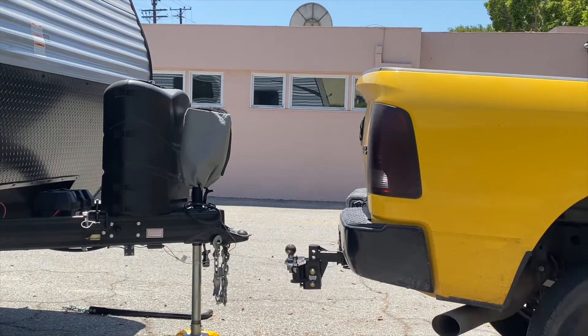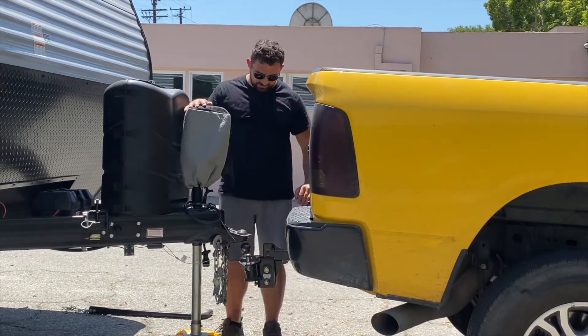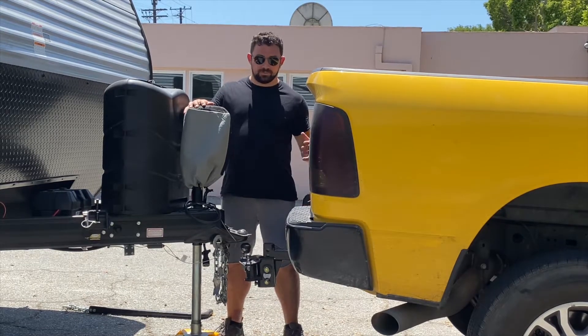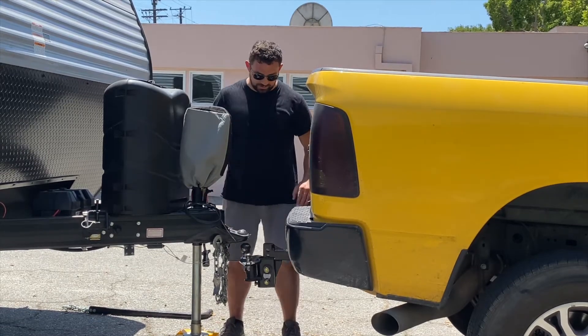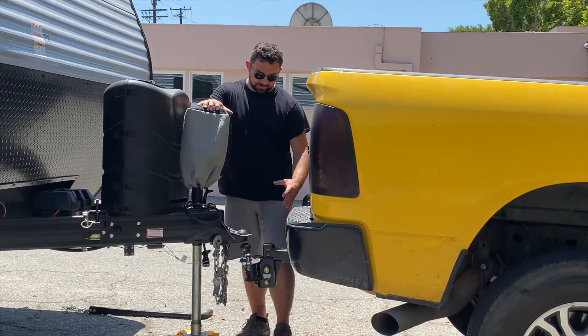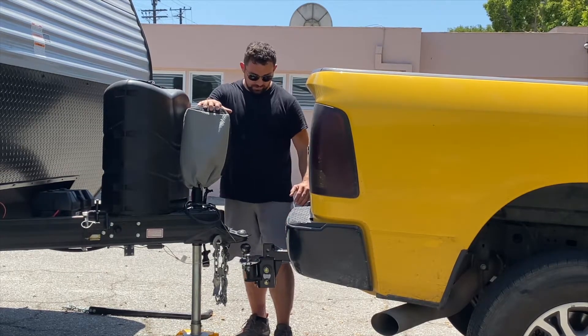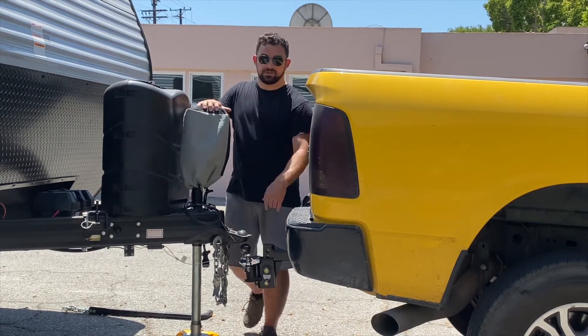We didn't have time to shoot us installing the weight distribution and sway control before we hit the road, so we're going to show you right now. We're going to show you how to properly hook up your truck to the trailer and how to set up your weight distribution hitch while doing that. Normally these weight distribution setups are installed and preset by the dealers that sell you your RV, but if you'd like to see how to install this properly please let us know in the comments below.